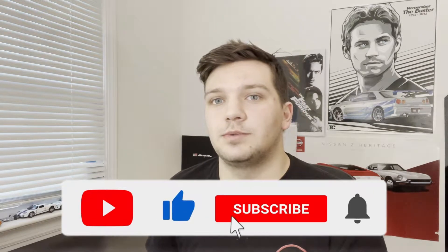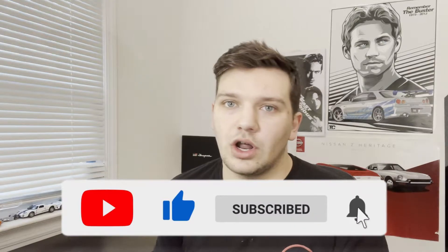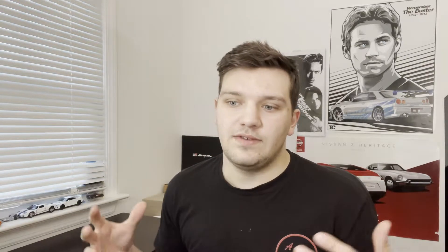Before we get into today's video, definitely be sure to go down there, like this video, subscribe, click the bell to turn on post notifications, and even comment down below. It helps me out a ton in the algorithm as a smaller YouTuber and I really appreciate all your support. And also if I missed anything in this video or said anything wrong, definitely let me know down in the comments — I respond to most comments and it's good to have a nice civil discussion here on YouTube.